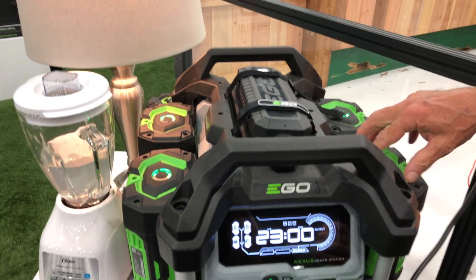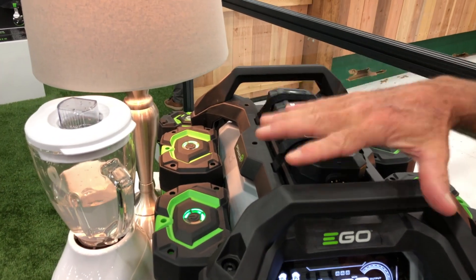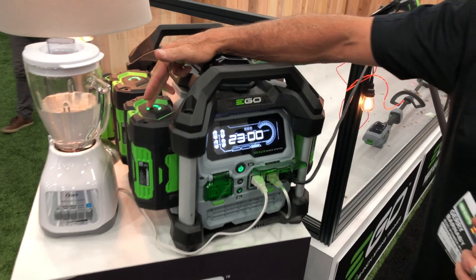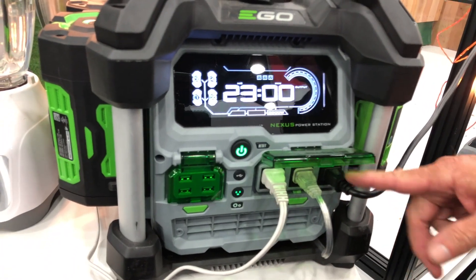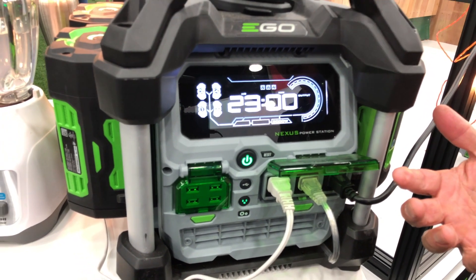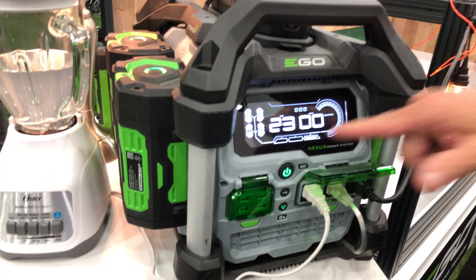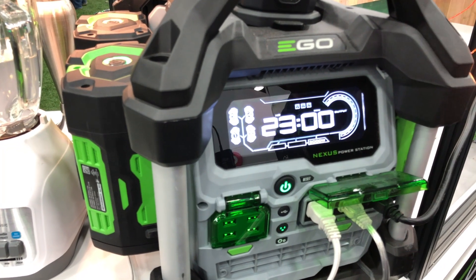It's going to harness the power of two EGO 7.5 amp hour batteries. That's what one of the kits comes with, or you can buy it with four, or with none. With two batteries and one of the three outlets here, you could plug in a refrigerator — that's going to run your refrigerator for about 12 hours in a power outage. It'll also run a microwave, a sump pump, your cable, your internet — anything to keep you going during a power outage. It gives you a readout of how many hours you have left before you've expended all the energy.